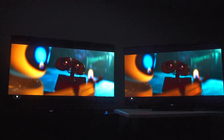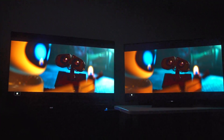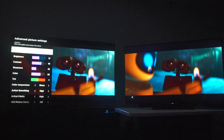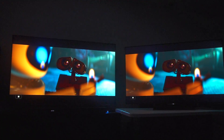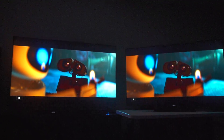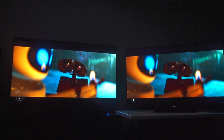That is a problem for $2,000. We're going to open up shadow detail because I am not okay with black crush — I like to see the detail in WALL-E's eyes. And with that, the Sony has dramatically more detail in this scene.